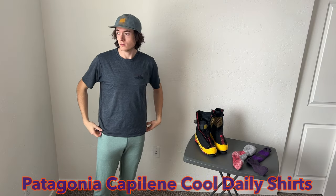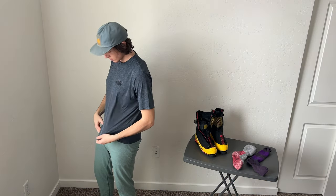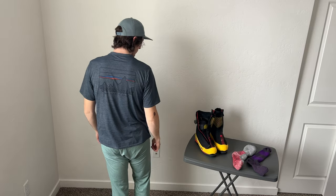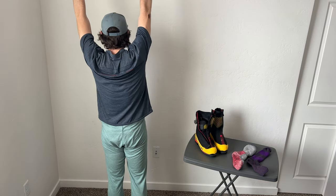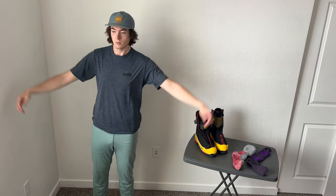The next base layer I used is the Patagonia Capilene Cool Daily shirt. I used this more specifically when layering with fleece, because it's slick and doesn't get caught. The merino version has a problem with fleece — because it's not smooth, it catches and things get pulled, which doesn't feel right.